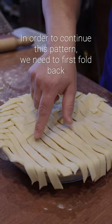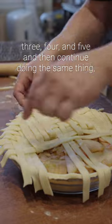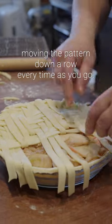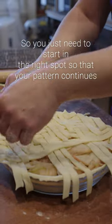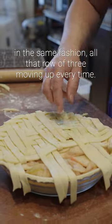In order to continue this pattern we need to first fold back three, four, five and then continue doing the same thing moving the pattern down a row every time. You just need to start in the right spot so that your pattern continues in the same fashion, with that row of three moving up every time.